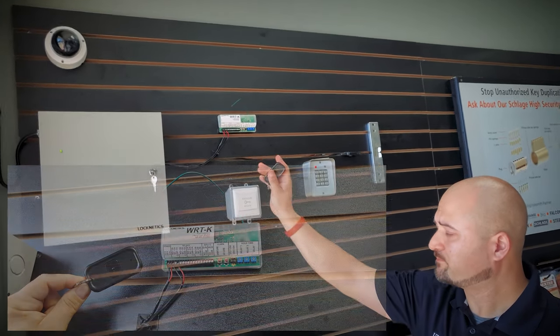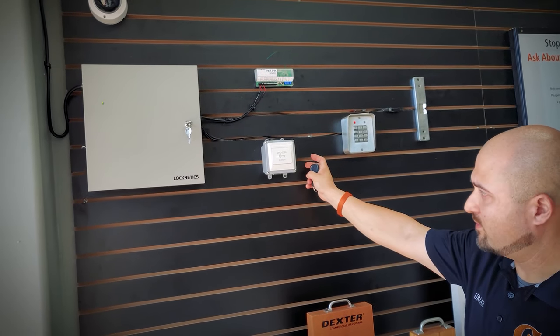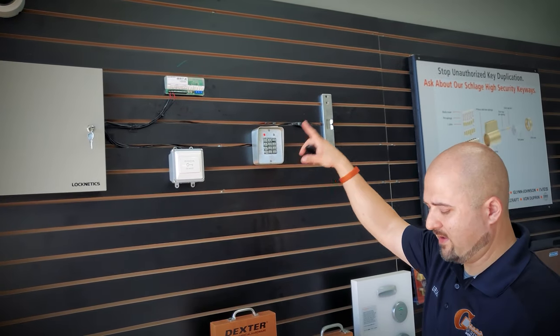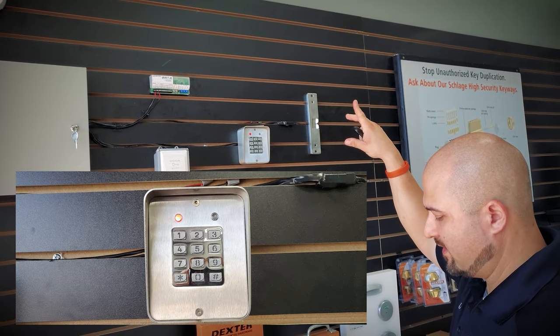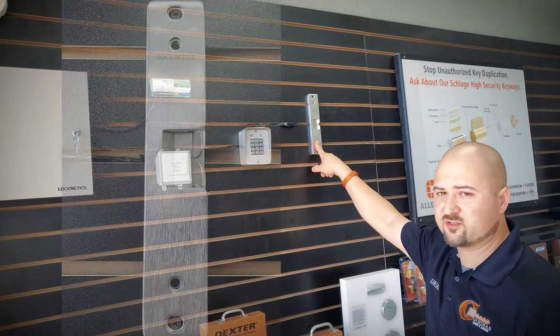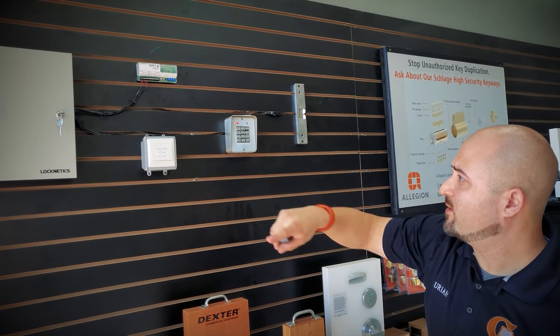We've also tied in the system to this push button, which is a CSW100, and we have the keypad that interacts with the system, which is the DKP-165. Then we have a surface mount electric strike, which is the RS200. All of these interact with each other and work together.